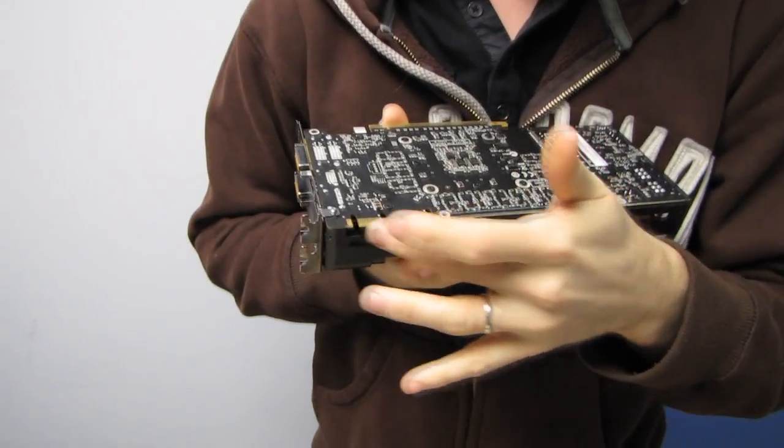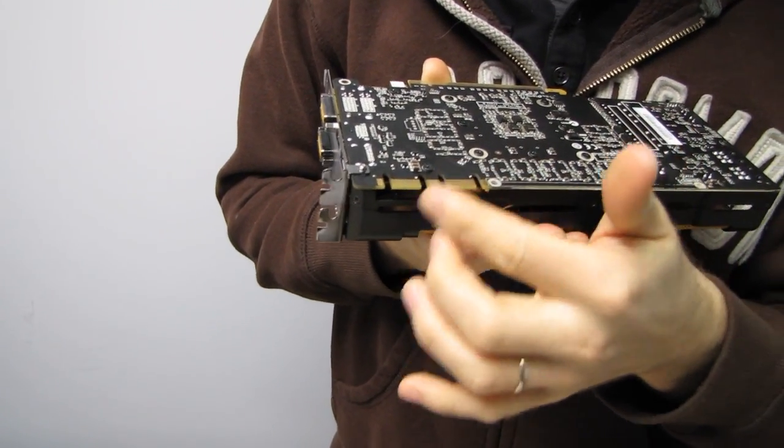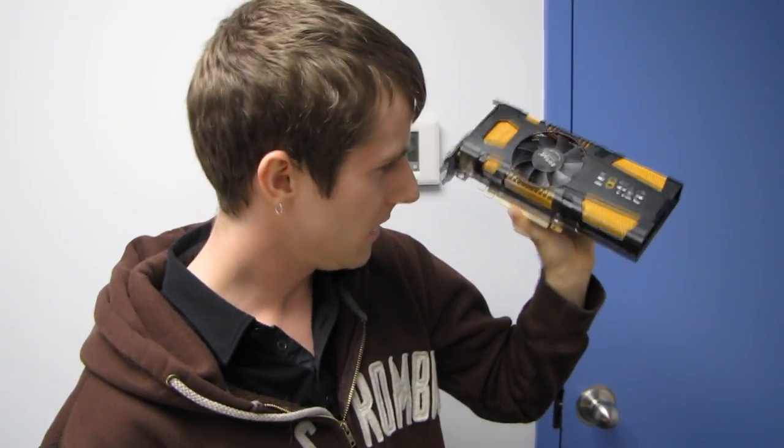Check this out — you've also got support for three-way SLI, which is something we are definitely not accustomed to seeing on a GTX 560 Ti. So what is this thing? Basically, as far as I can tell, it is pretty much a GTX 570 in GTX 560 Ti clothing.